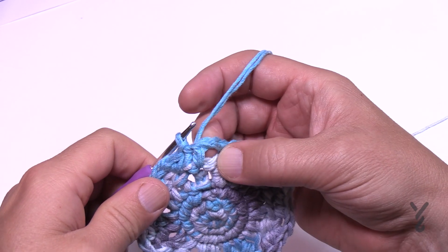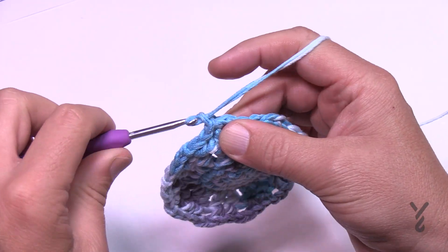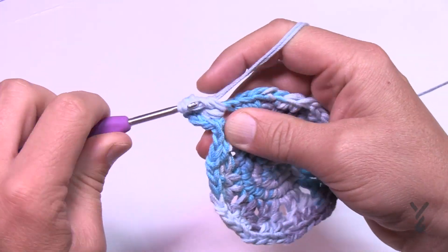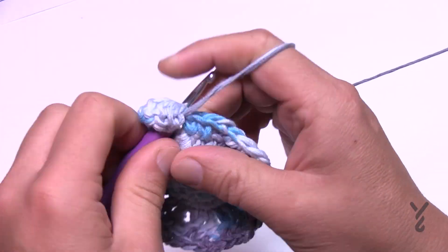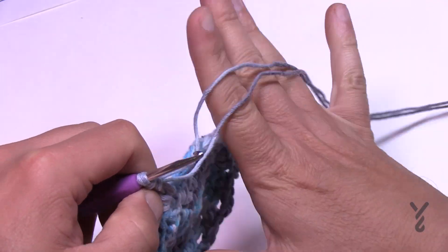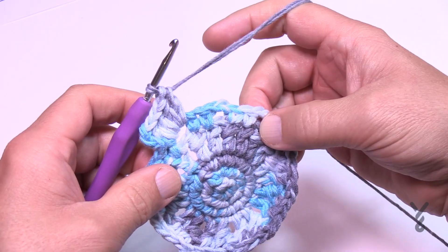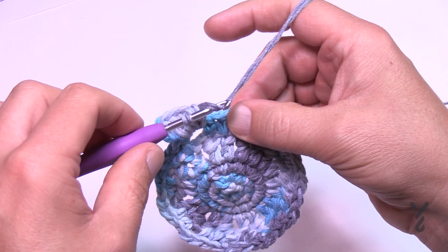Round six is a nice easy round. Come to the next chain-two space, slip stitch, and chain three: 1, 2, 3. In the same space, put in four more double crochets: 1, 2, 3, and 4. In each of the remaining chain-two spaces, put five double crochets. Join to the beginning chain three when you get around. I'll see you in round seven.